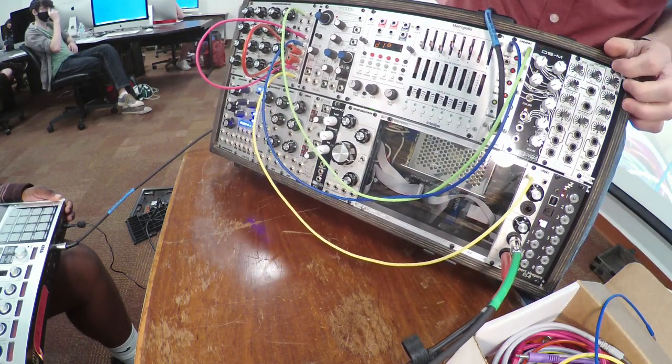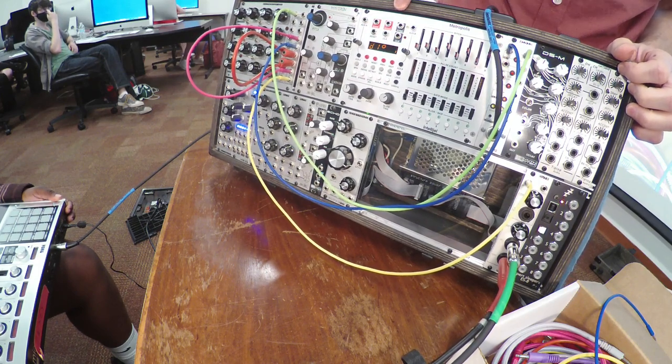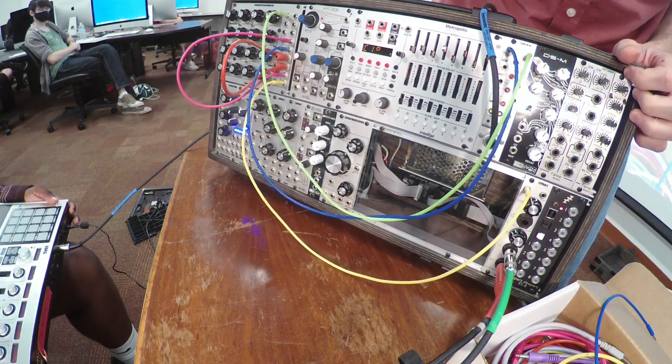Do you want to keep playing the controller or do you want to use the metropolis? I'll give you the choice. I'll use the controller. Okay, so you've got the controller there.